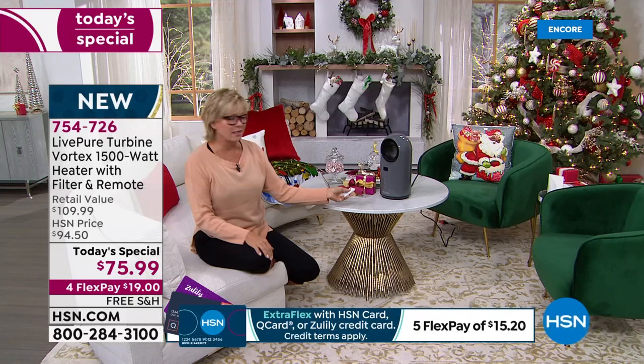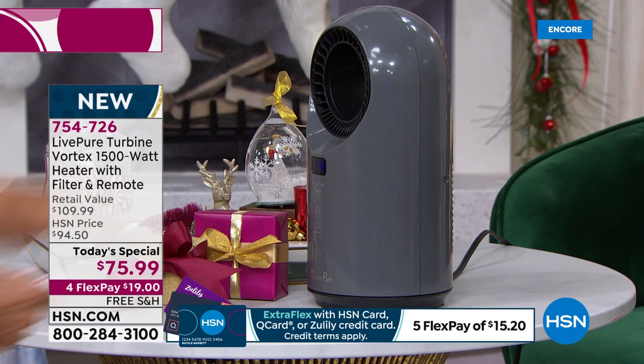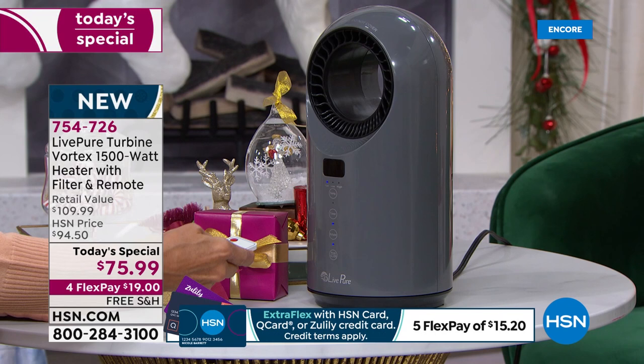This is the remote — it does have the manual mode as well. The oscillation feature — what a way to just spread the goodness all throughout the space you're in. I've got it set at 72 right now, Vonnabelle, and it's incredibly comfortable. I can hit that temperature and go all the way up to 99 degrees. It's crazy how much warmth you can get out of this.